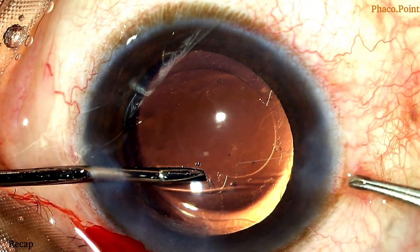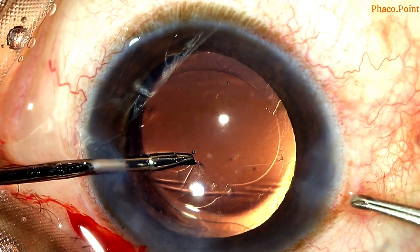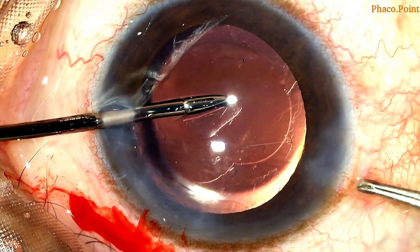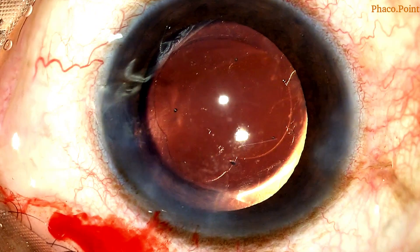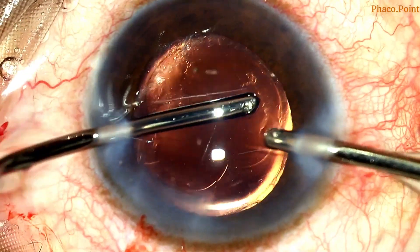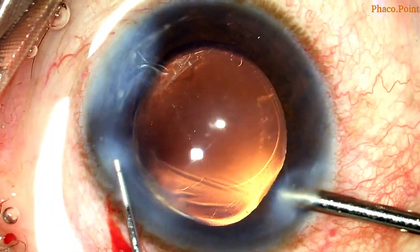Under adequate viscoelastic cover, after stabilizing the eye, the torn edge is held and using the stirring force like we do in creating a RHEXIS, it is suitably enlarged. We need to be mindful of the extent of the extension because it should never exceed beyond the optic. The lack of a nucleus underlying it gives you a different feel to this pull as opposed to when you create a RHEXIS.